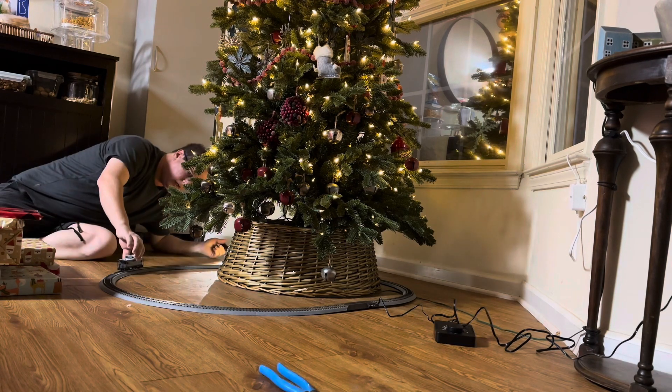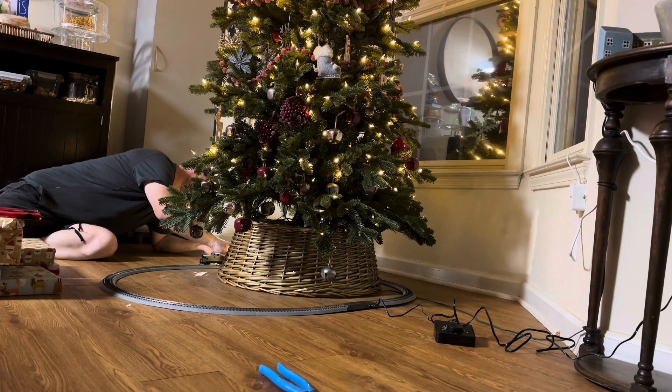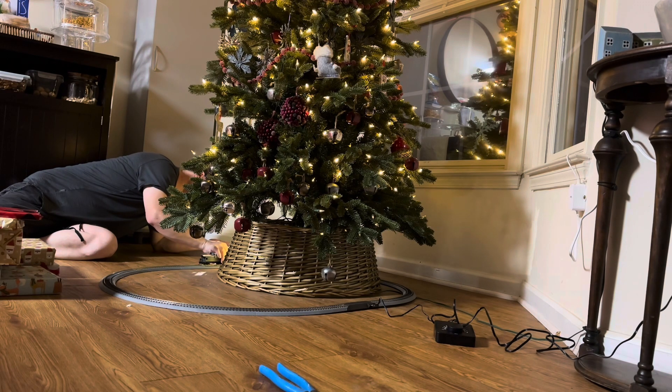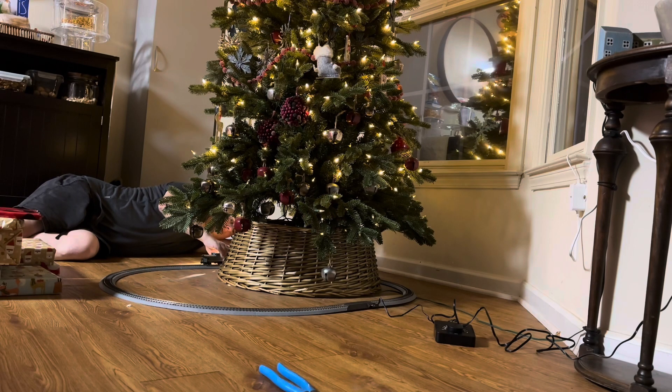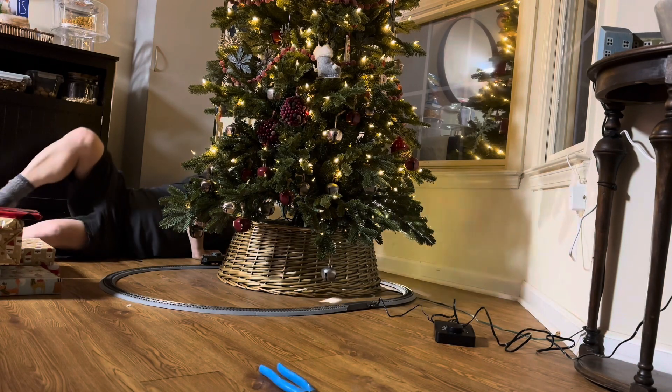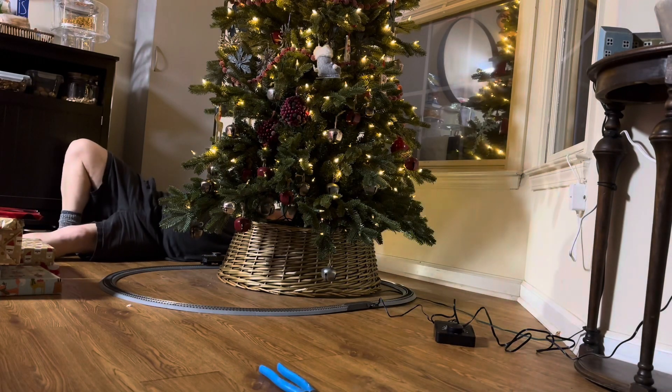I love the caboose behind — oh man. I stopped in a really bad spot.